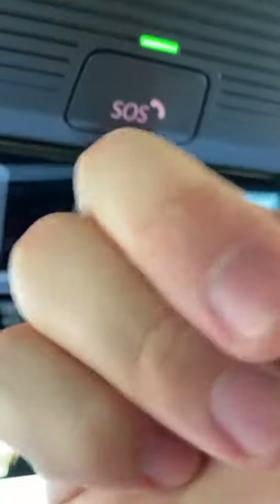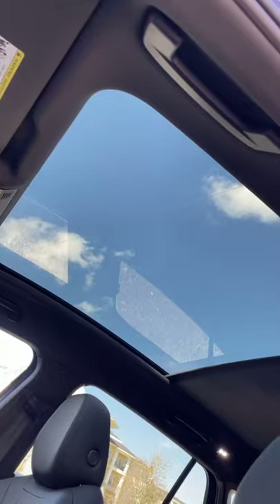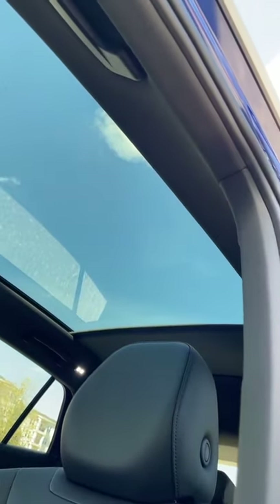Even the sun visor you slide your finger across to open. Just look how massive this piece of glass is on the roof!